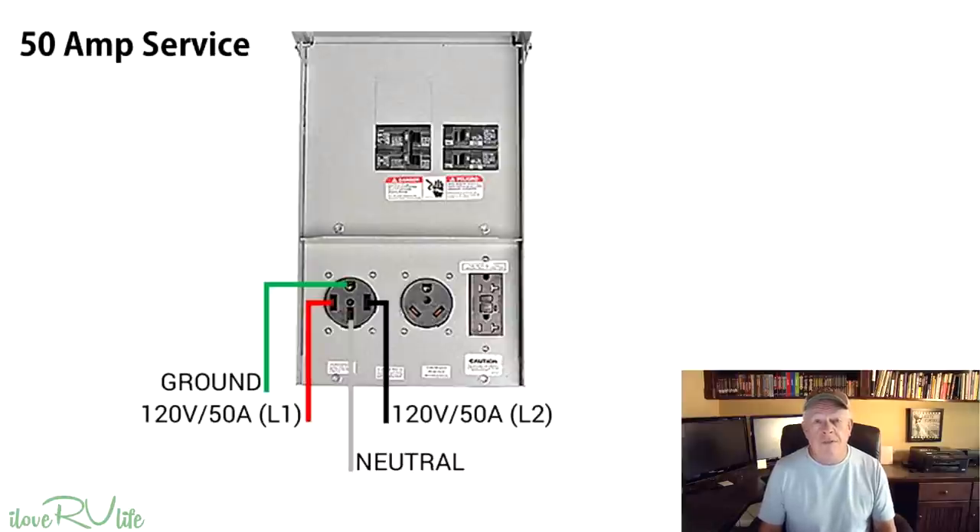What the RV manufacturers do is balance the load of those two 50 amp connections. For example, if you have two 15,000 BTU air conditioners, one will be on the L1 leg and one on the L2 leg. They balance out the various plug-ins throughout the camper so that not all the power is drawn by one 50 amp circuit. You can still overload a circuit — like plugging in a coffee pot, toaster, and a 1,500 watt heater all at once — that would trip a breaker just like it would at home.